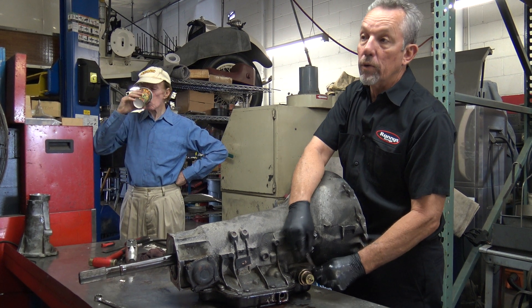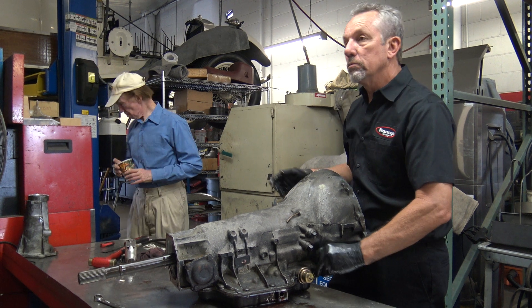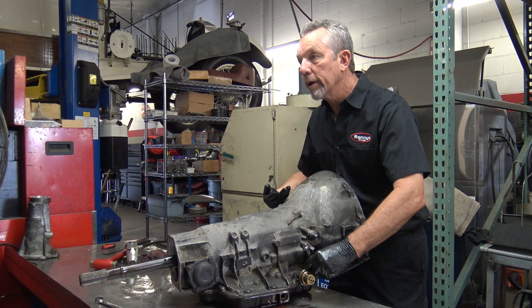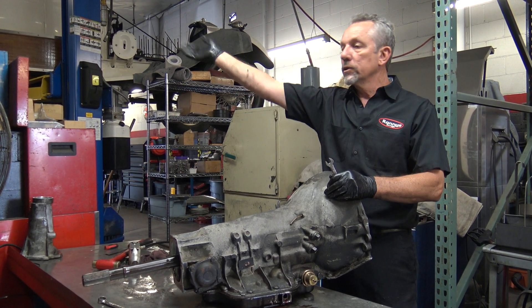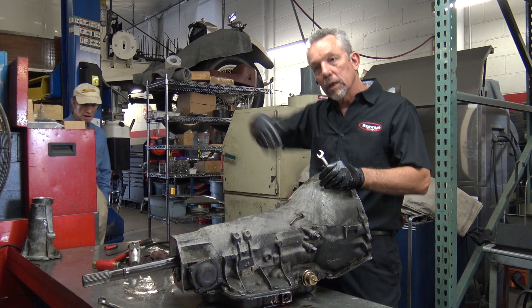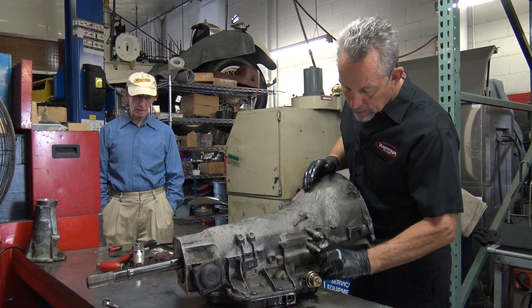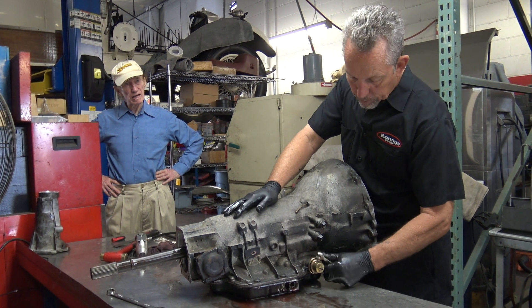So there's no load at idle. But as soon as you put your foot in the throttle, all the vacuum drops and it knows we've got to be in a lower gear. That's like if you're driving down the freeway or on the highway at 45 miles an hour — if you put your foot in the throttle pretty far, it's going to downshift to second gear. It's a three-speed. So this is one of the inputs to the transmission.